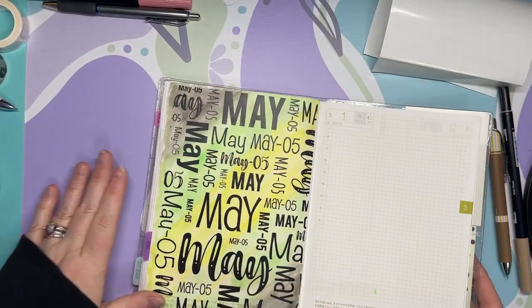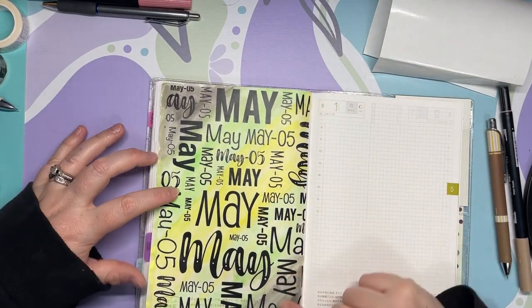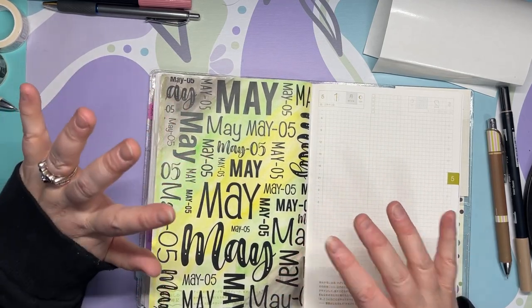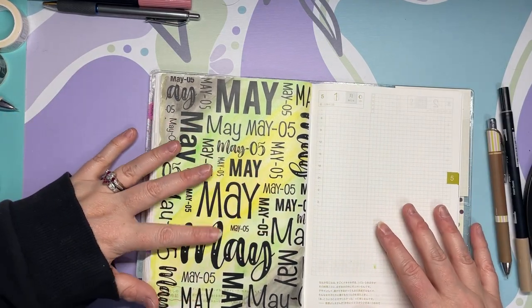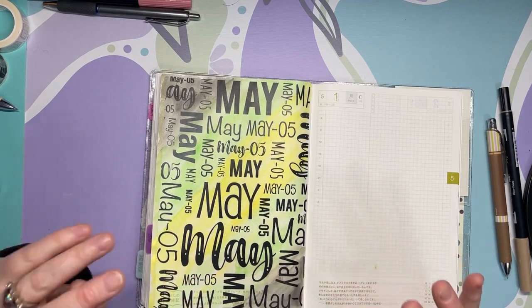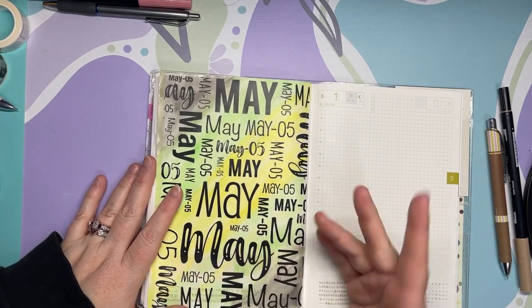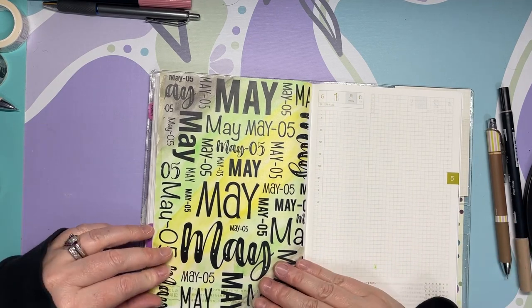Ta-da! You can see how the colors come through. I purposely wanted it a little dark because I live in Michigan, so May can still be a little wonky with weather. Typically in May we get some weird weather — it has snowed in May. Somebody said it was supposed to snow tomorrow, which would be May 1st. It could snow — we're at 40 degrees.